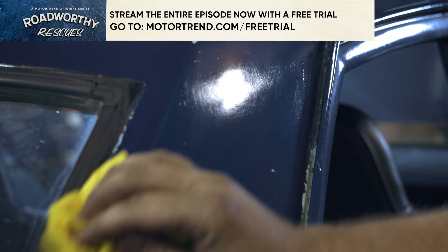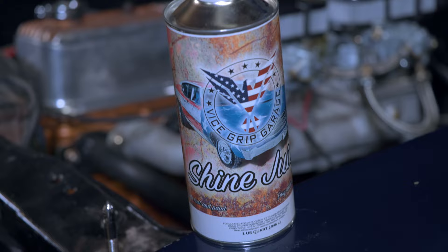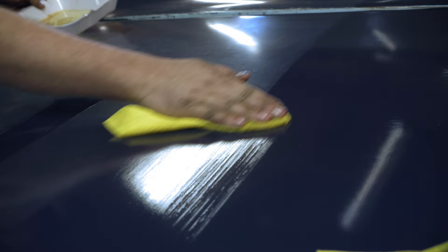Is it sweet? I want to bring the paint back around, make it shiny, and then we also got to protect all this awesome hand painted stuff on the car. Rather than spend a day polishing and then spraying on clear coat or anything like that, we're just going to use the Visegrip Garage Shine Juice. It's just a wipe-on application. This thing is going to look amazing.